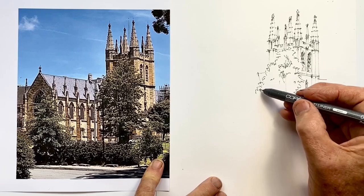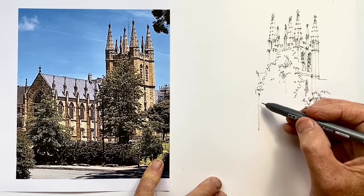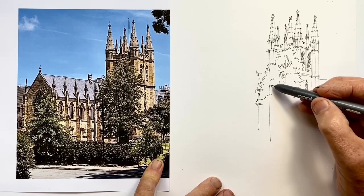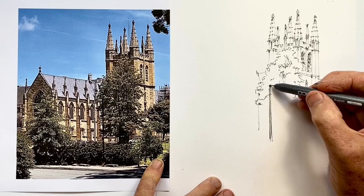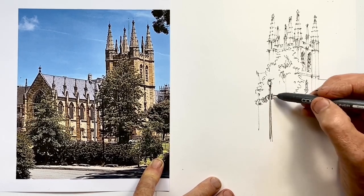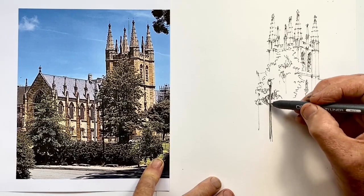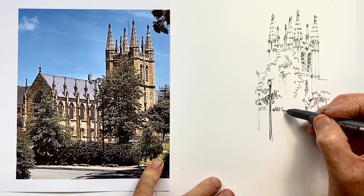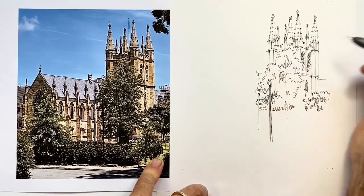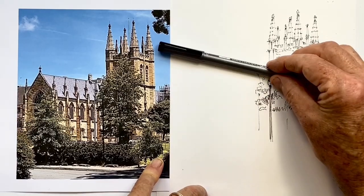I've pretty much done the tower now and moving to the body of the church is the obvious place to go. I need to work out where this foliage goes as it comes down the tree, and I've got these five buttresses to draw as well. After a moment's thought I decided to put this lamp post in — foreground elements can work really well because putting something much closer to the viewer creates a lot of depth. Suddenly the tower felt much further in the background, creating a wonderful sense of space.